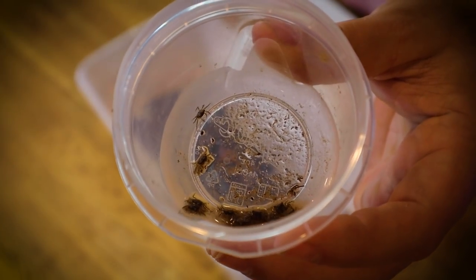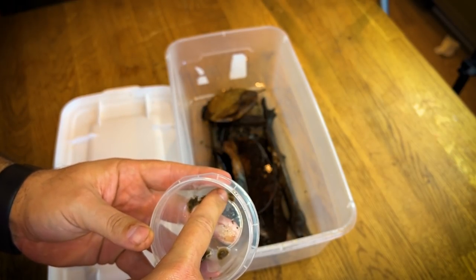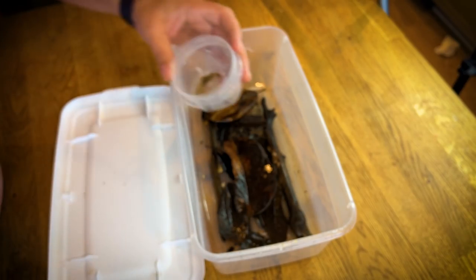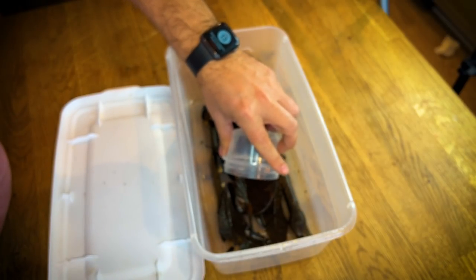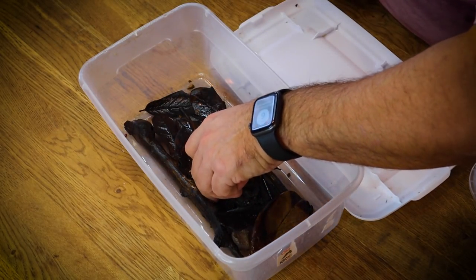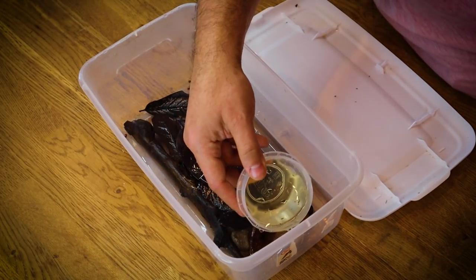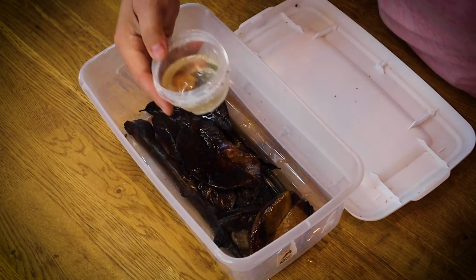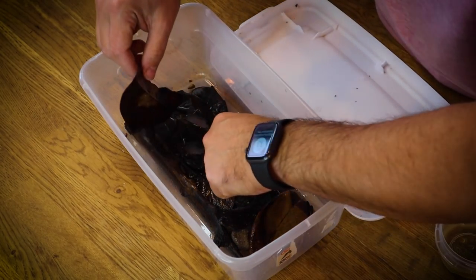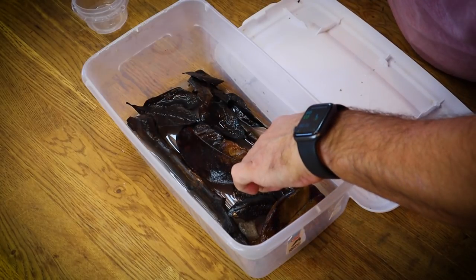Looking at these crabs, you can see they are significantly larger than they were last time — they're well on their way to adulthood and doing absolutely fantastic. Such cool little creatures. Let's count them as we put them back in: one, two, three, four, five, six, seven, eight, nine, ten, eleven, twelve, thirteen — 13 total crabs. We place them onto the leaf and they start making their way around. Then I fill up with fish tank water, pouring just enough so the little valley area is full while maintaining some dry area in the center.